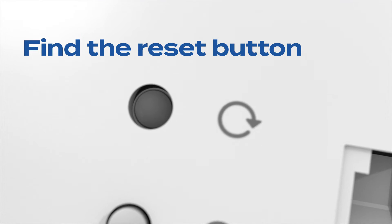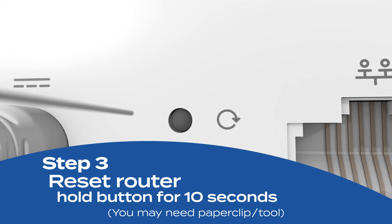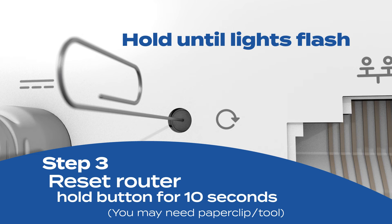Find the reset button on your device — it's usually a small button on the back. Press and hold the reset button for about 10 seconds. You might need a paper clip or a similar tool for this. Keep holding until you see the lights start to flash.